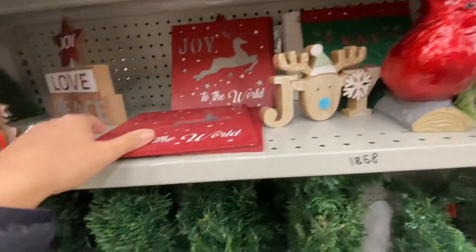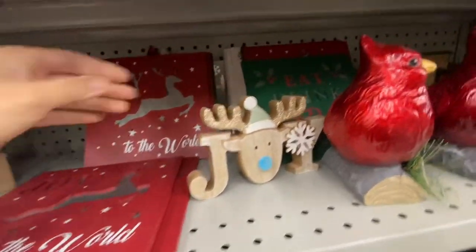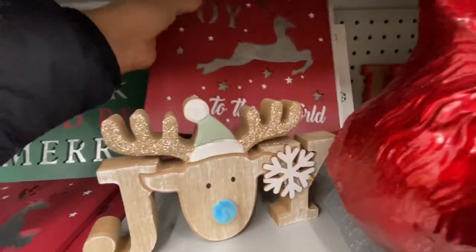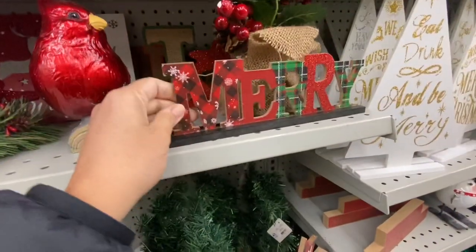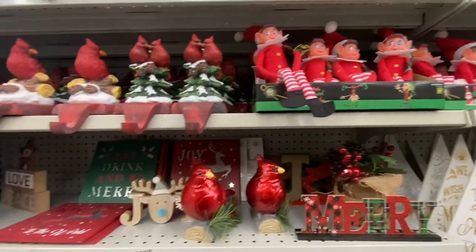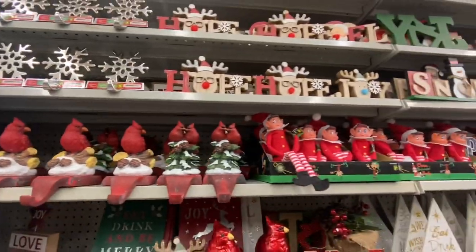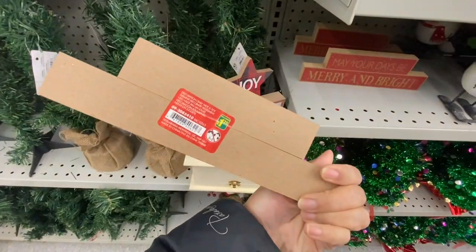We have seen some of these in my previous video, but this store also had a new red one. We've seen the white and the green, but the red one was new. How pretty is this Mary sign? They are $1.50, and they also have something similar that says 'Peace and Joy.' These ones are beautiful as they are, but you can also use them to recreate something else.